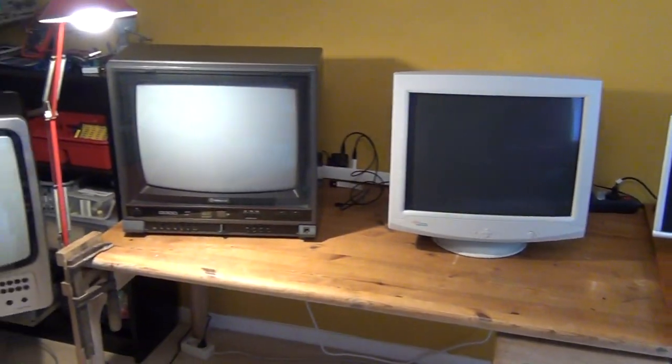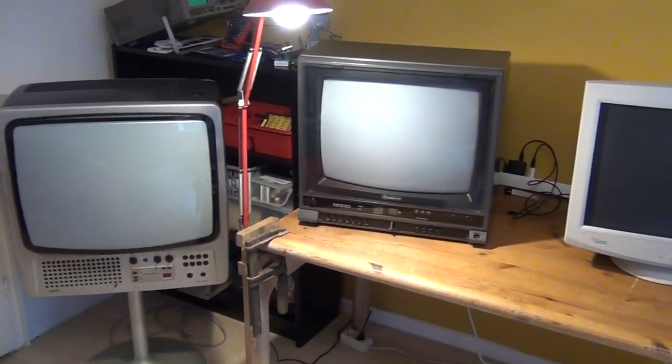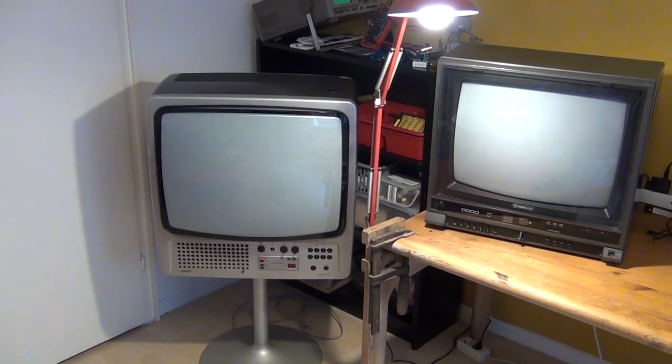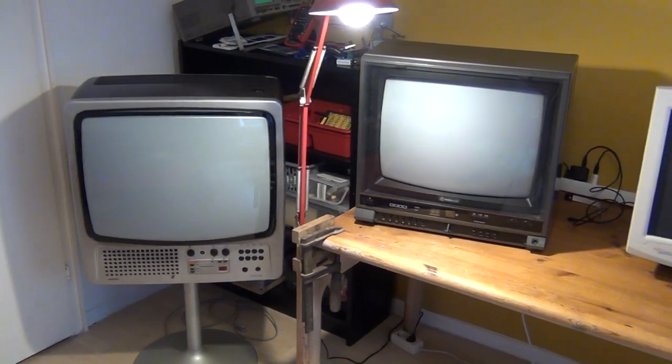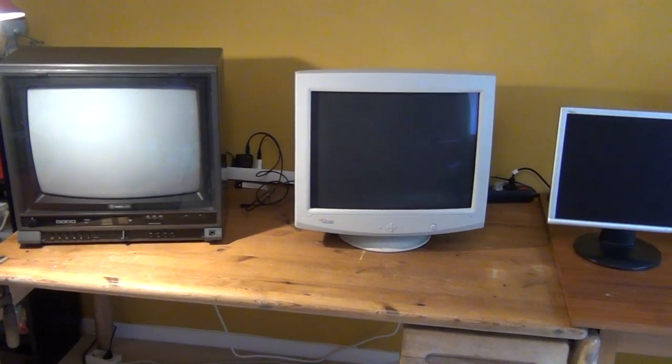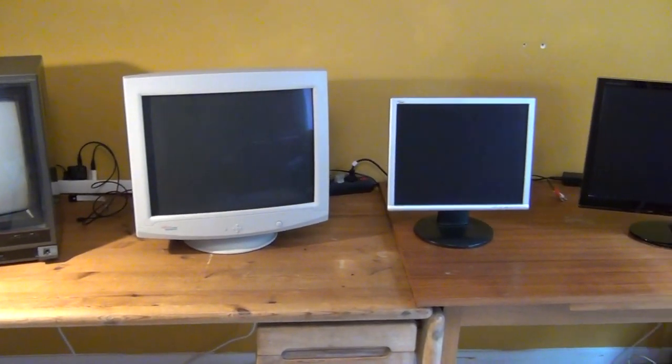Hello friends! As you can see, I have a whole assortment of different PC monitors and TV sets here on the workbench. What I'm going to show you in this video is how you can connect a Raspberry Pi — and that also goes for Model 2 and 3, and possibly for those that will come in the future.